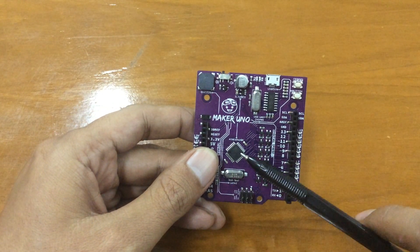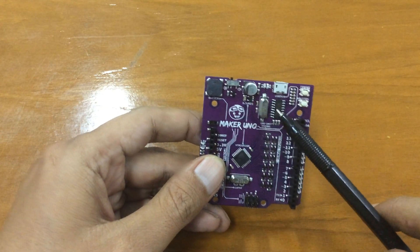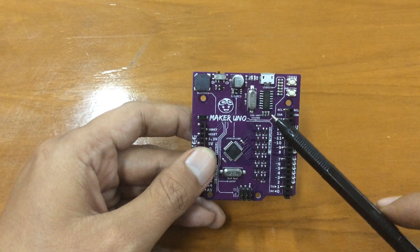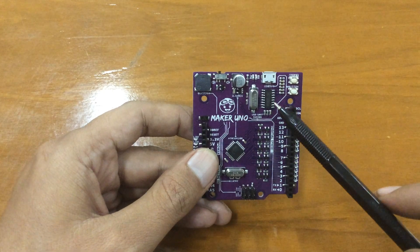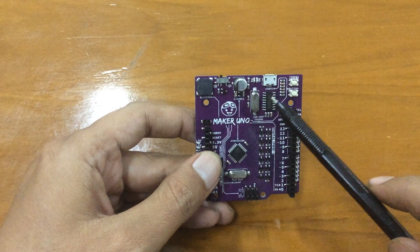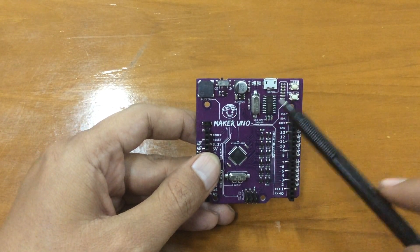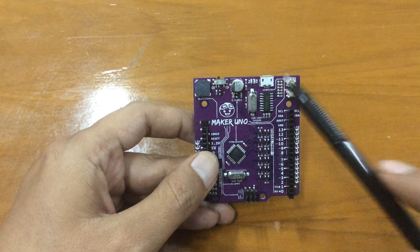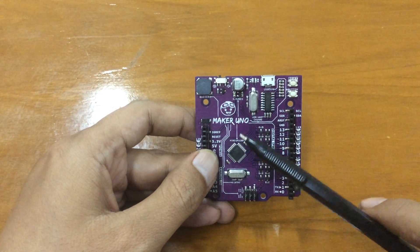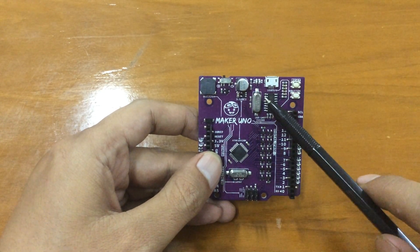The difference between this Maker Uno and the original Arduino Uno is the USB-to-serial converter. The Maker Uno uses the CH340G, which is a great USB-to-serial chip — it's cheap and really reliable. I've already used it in the Wemos board and it's really awesome, rather than using the PL or CP2102. The pins are the same, but the USB-to-serial chip is different.